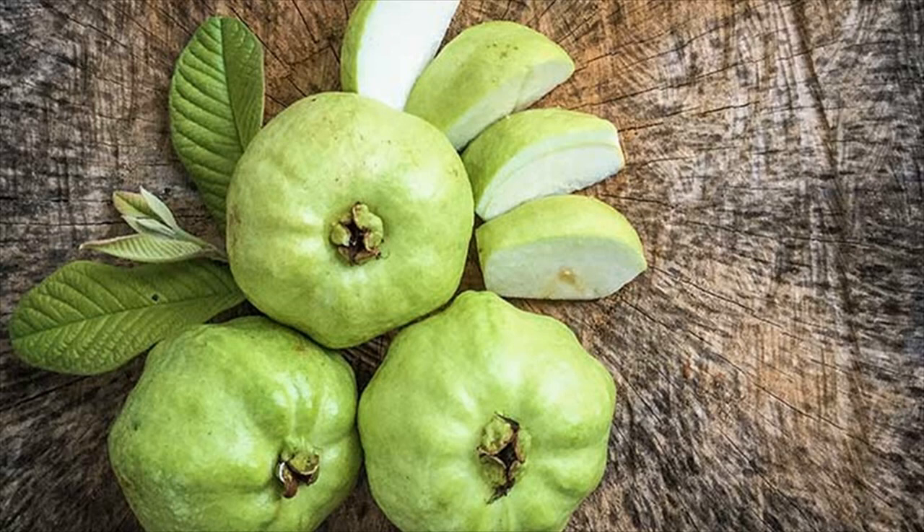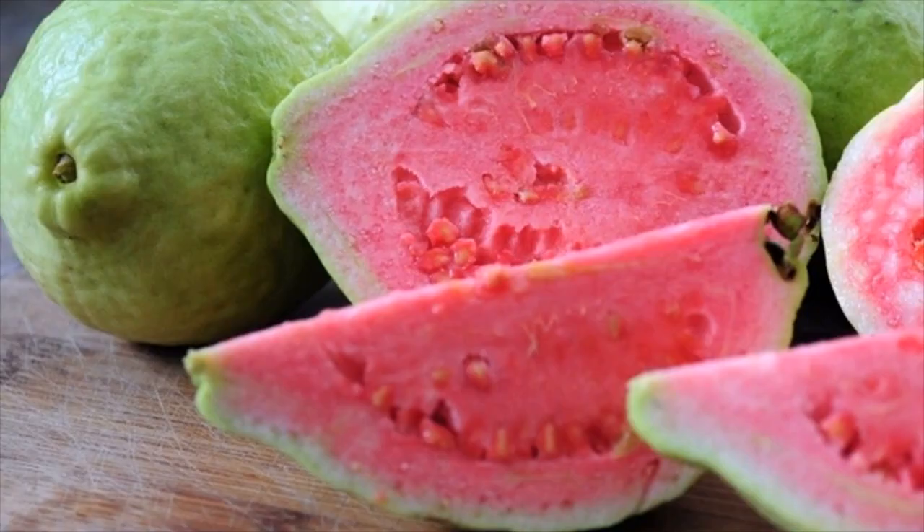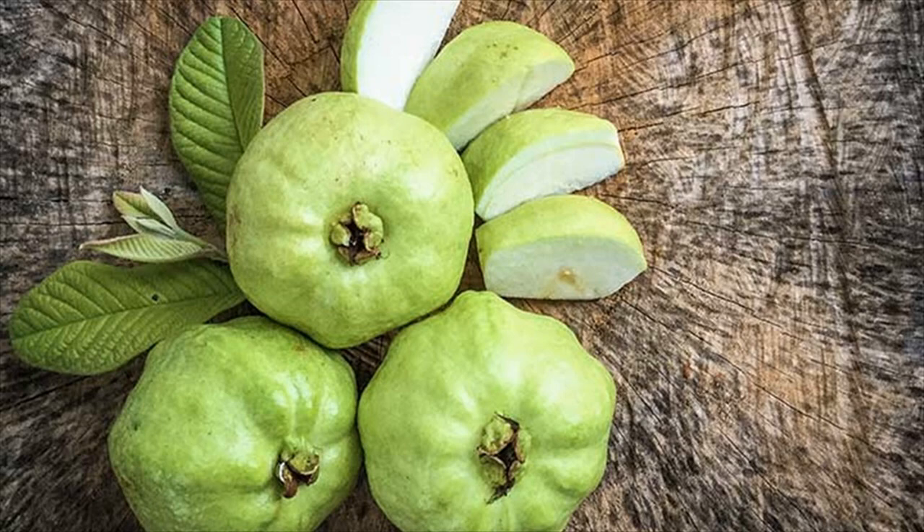When used once or twice a week, this scrub will remove dead cells from your skin and lighten your complexion. Guavas are also a great source of vitamin K, which helps get rid of skin discoloration, dark circles, redness, and acne irritation.